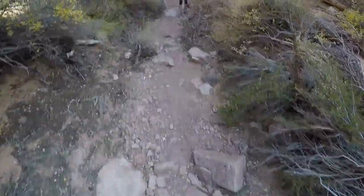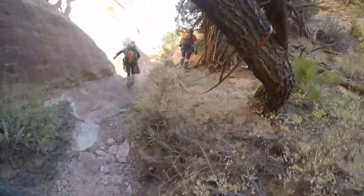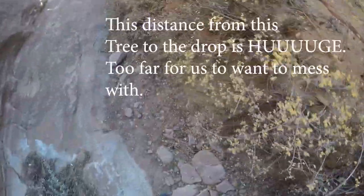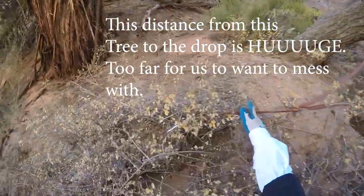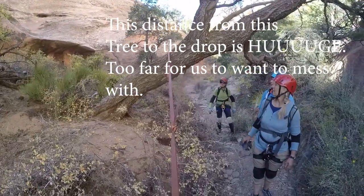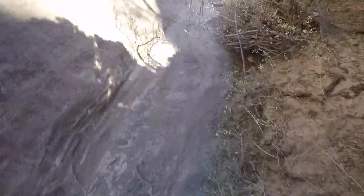That is a B-A-T. And a piece of webbing. Do we need this? That is a big A rope pole.